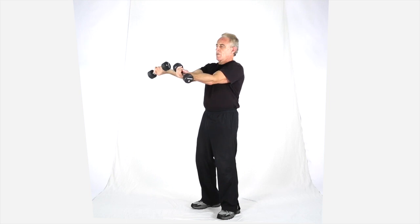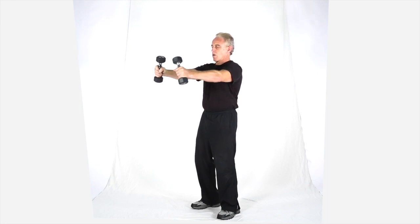So actually, it's a forearm as well as shoulder, so it's kind of a good all-around movement. A little bit of rotation definitely digs right underneath there to the forearms.